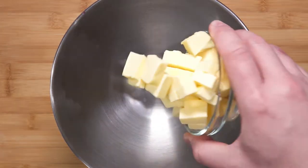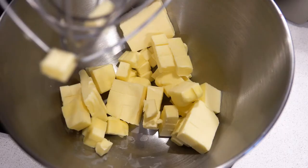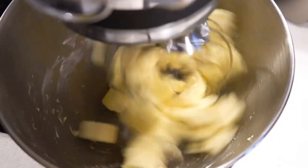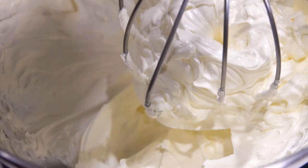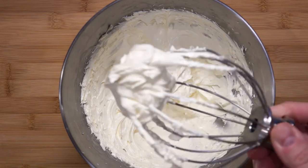Now in a traditional sense we would beat the fat, but here we will be using a whisk to whip air into the fat to make it lighter. Just look at that — it looks light already.